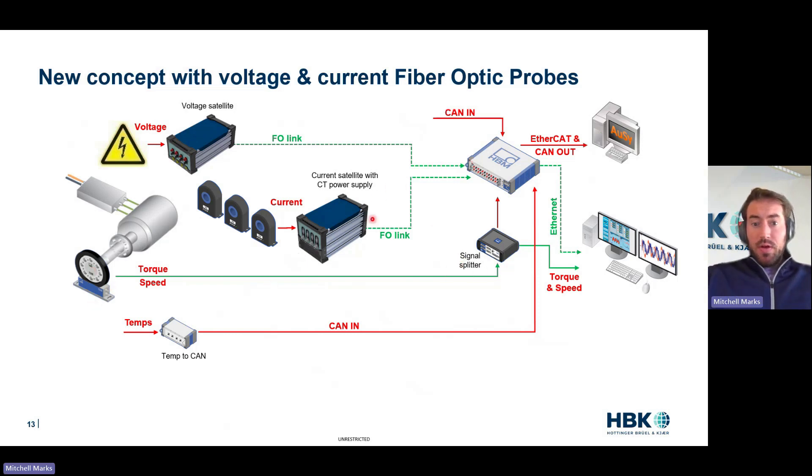This frees up torque and speed — we don't have current cables, we don't have high voltage cables to couple noise to. Our CAN bus is still copper today, so we're proposing these voltage and current satellites today, and the future will be a little different. This is our proposal: measure it really close, have a 10-centimeter cable, have no coils, have no noise, have no high voltages coming back, make it as safe as possible.